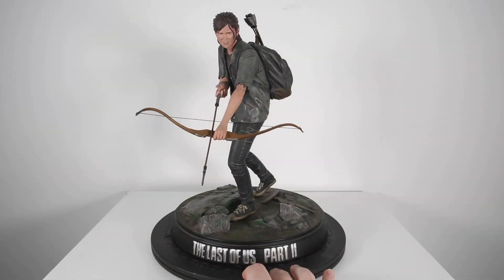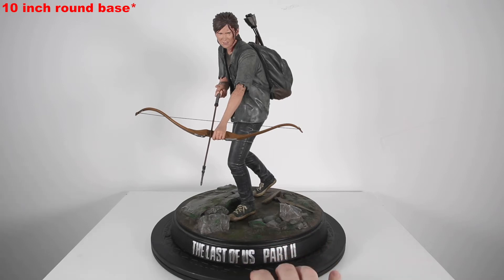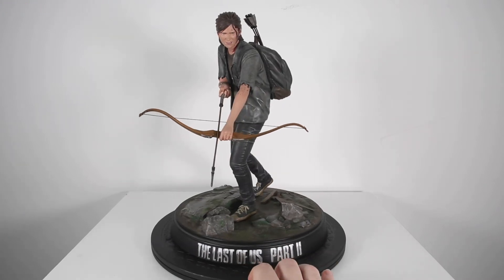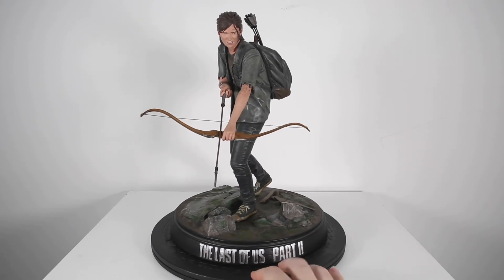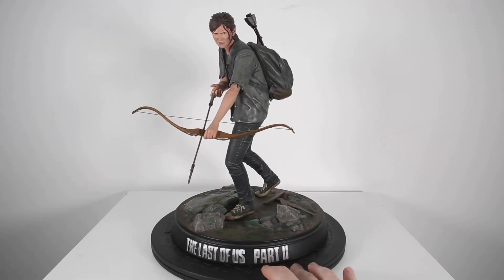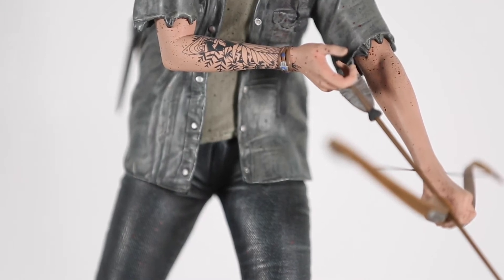This is pretty much two pieces — you have a base that's about 10 inches wide, and the statue stands about 12 inches tall. That's pretty much the same as a normal Hot Toys figure, which are around 12 inches and 1/6 scale. I'd say Ellie is about 1/6 scale in this statue.